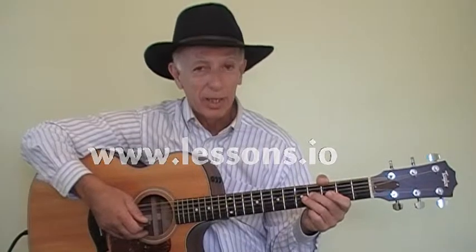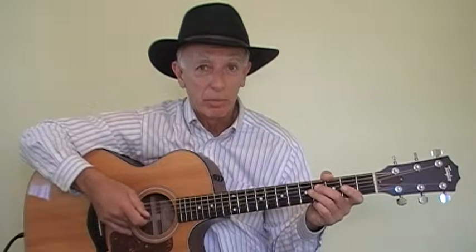Hi, I'm Doc Marshall for Lessons.io. Today let's take a look at the song 'Stand By Me,' done many years ago of course, in the 50s and 60s, and more recently in the 80s in Urban Cowboy. Very nice song and very distinctive sounding, as you just heard. The sound of the chords tells you right away what the song is. Let's look at how to play that song — it's quite easy.